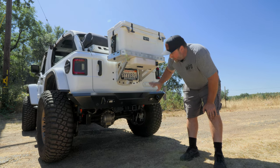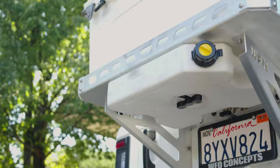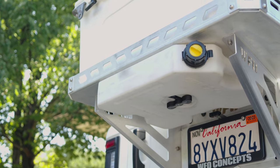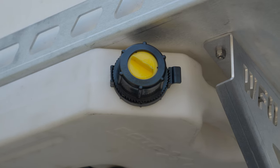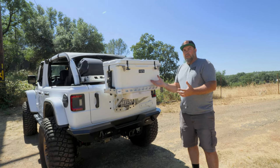All aluminum — fits together great. You can also see I have a rotopack on here. The rotopack doesn't come with the ice chest basket or the license plate mount, but we just want to let you know it works.